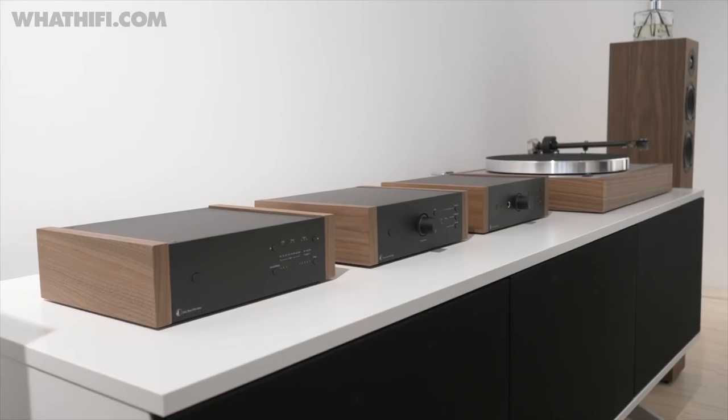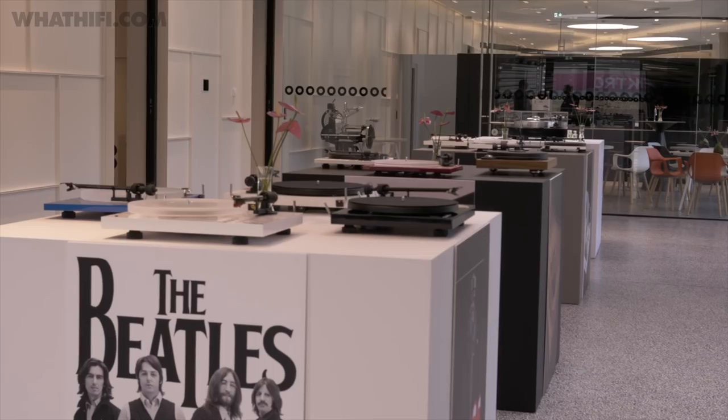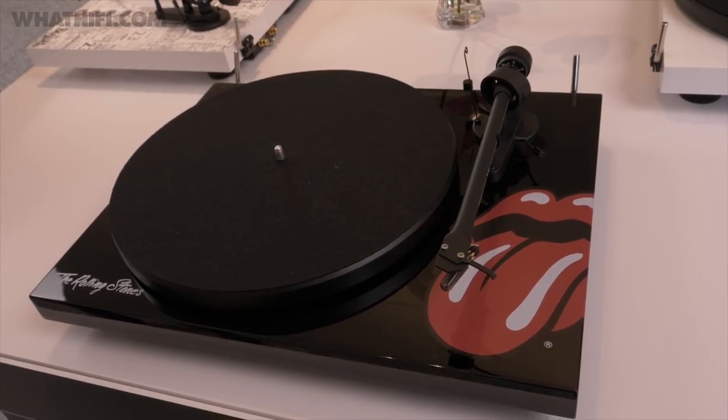The headquarters has three demo rooms where all the listening takes place, a shop, and plenty of space to show off Pro-Ject's collaborations and limited-edition designs. And best of all, it's open to the public.